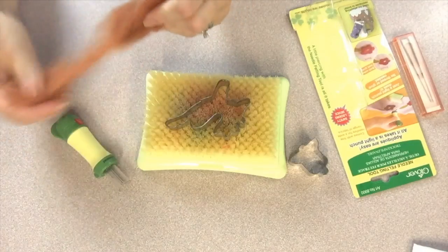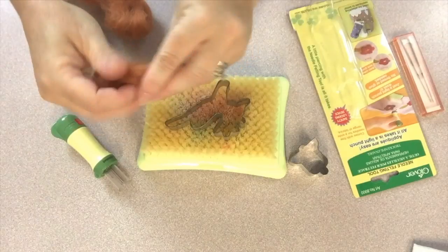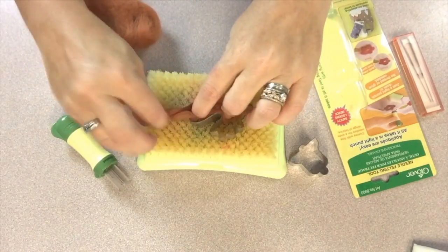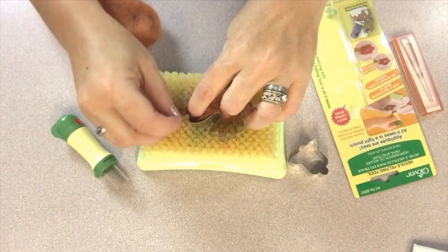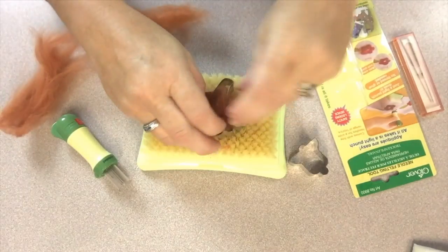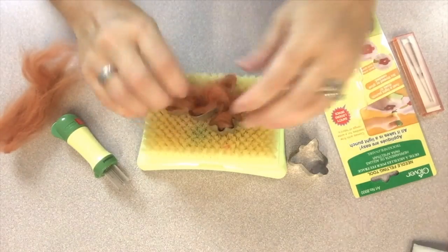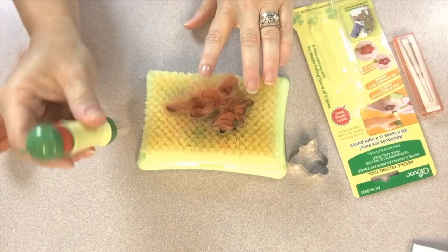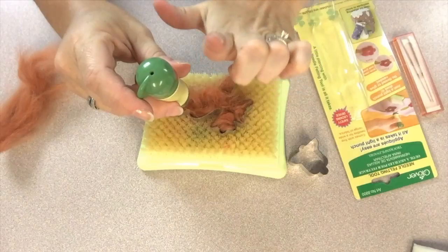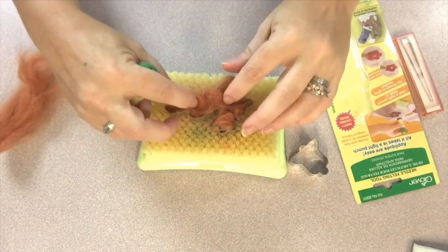Wool roving is used to felt and this is the caramel color from Clover. Pull off some and push it into the mold — in this case the cookie cutter — and you'll be ready to begin the felting process. To start the felting, you take your needle felting tool and you want to hold it vertically, straight up and down as you can, and be sure that it's in the unlocked position so that the shield will allow you to felt.